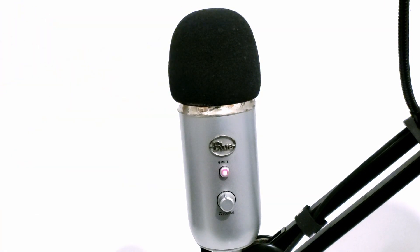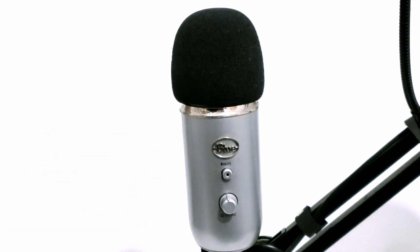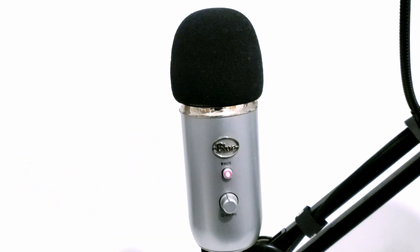Here in the front we have our mute button, so just make sure that it's always on — meaning it's not muted. If the light is flickering, that actually means it's muted, so make sure it's not flickering. The light should be on at all times.